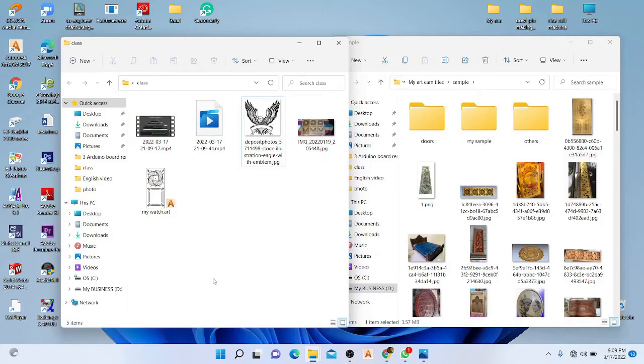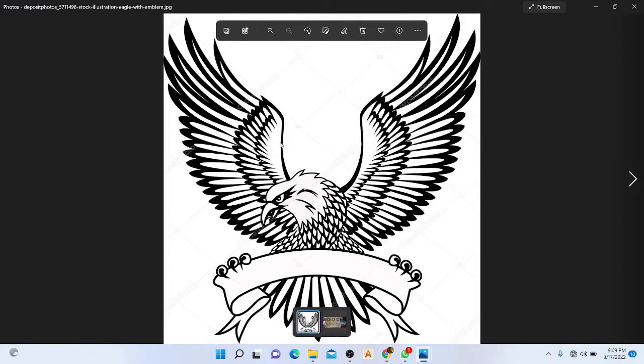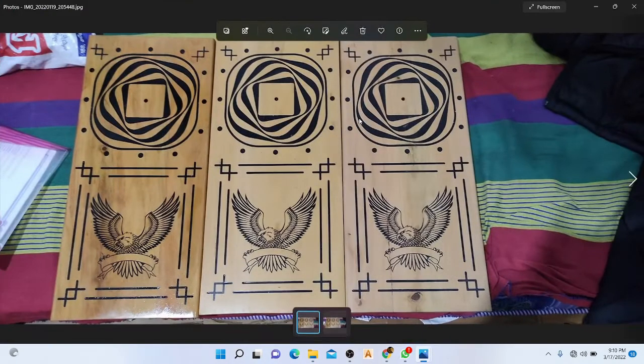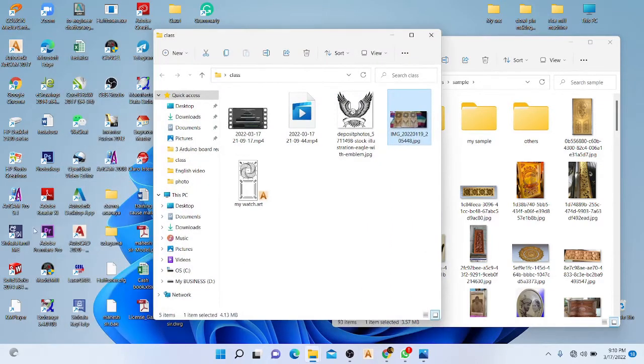Welcome, dear friends, to my YouTube channel. Today I am going to convert this kind of image into a vector file and try to make this kind of drawing. Let's start — I am going to start a new ArtCAM file.